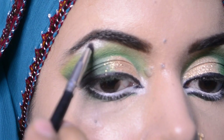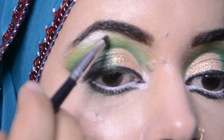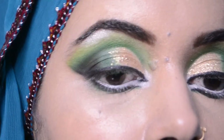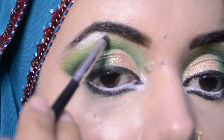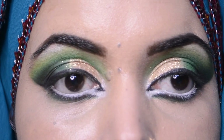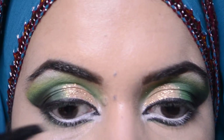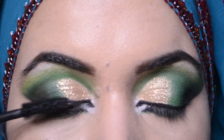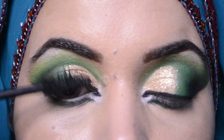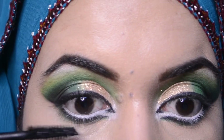Now I will apply a little eyeliner to the inner corners with a little smudger, and blend it out. It should not be too prominent. I will apply the highlighter as well. Now I am applying mascara on my lashes. Then I will show you the final look.